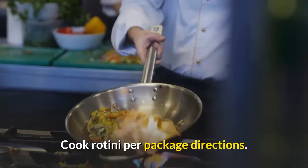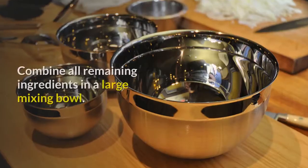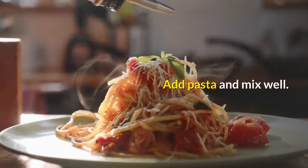Cook rotini per package directions. Rinse with cold water and drain. Combine all remaining ingredients in a large mixing bowl. Add pasta and mix well.